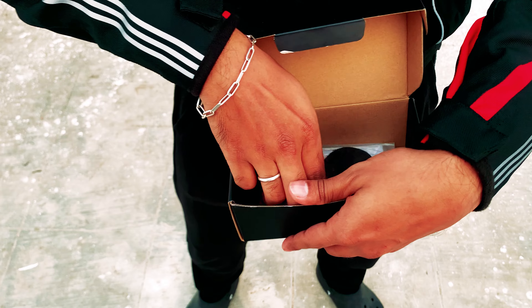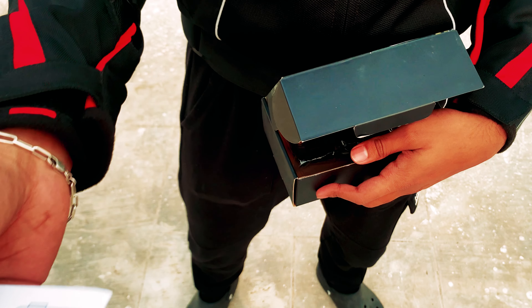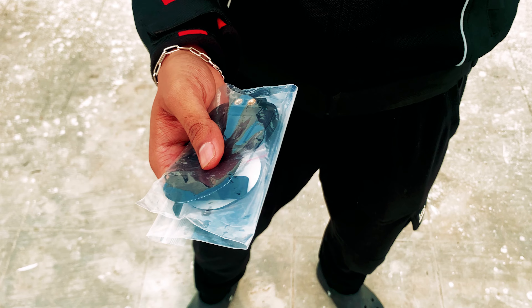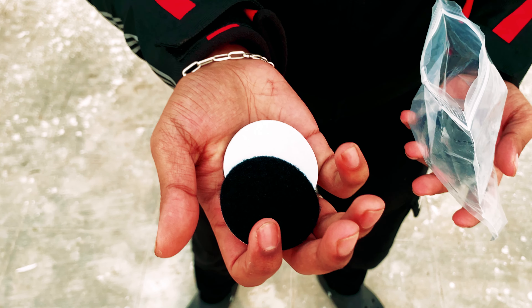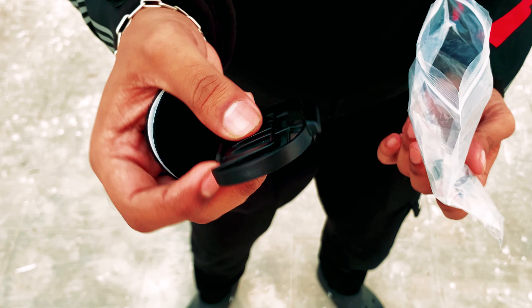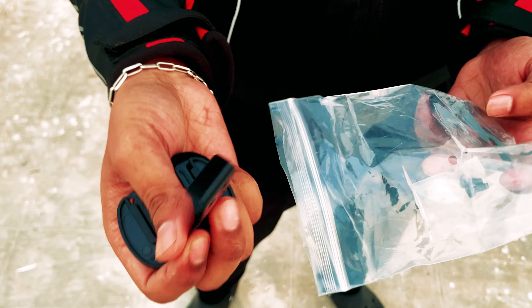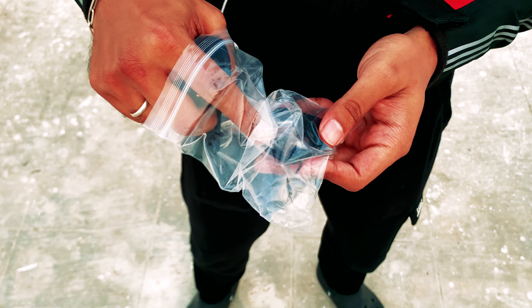Also, I will provide you a manual from the company. Don't read it from the beginning because English is at the start. In the kit you will find two velcro pieces — we have already put them on — and you will find two supports, four screws, and an allen key.